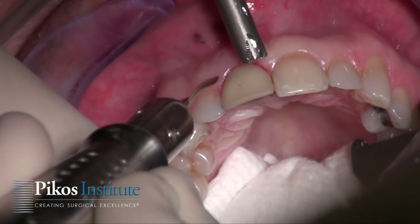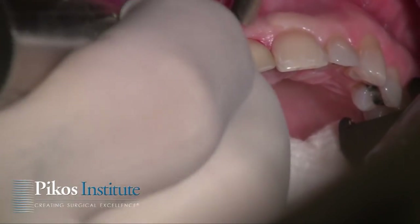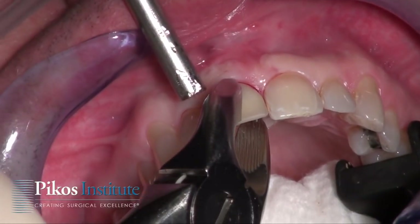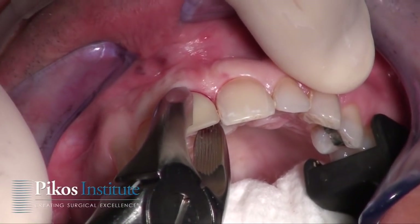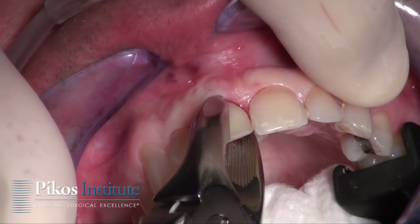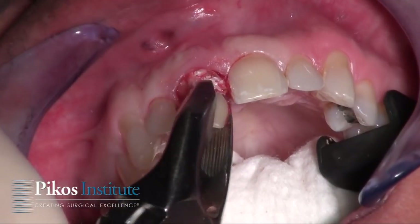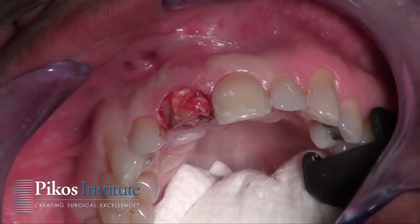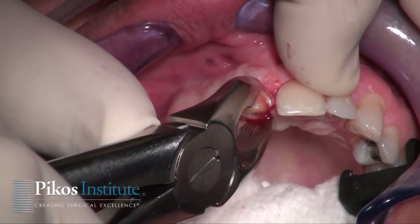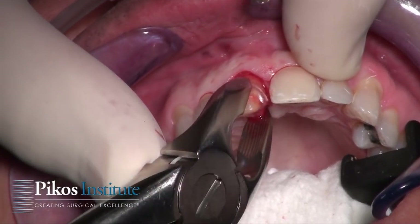Here we're utilizing a power tone to allow us to extract this tooth in a flapless mode. As you can see, with forceps we're able to nicely rotate the crown as it fractures away from the underlying prep of the crown itself. In a rotational mode we're able to very nicely remove the tooth structure.